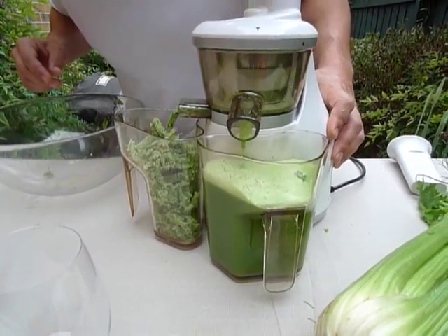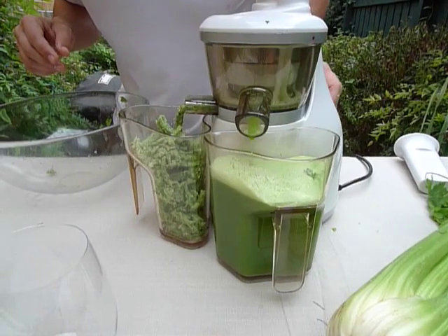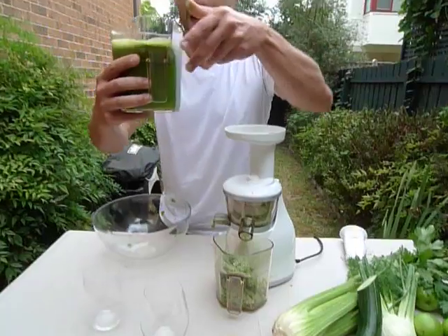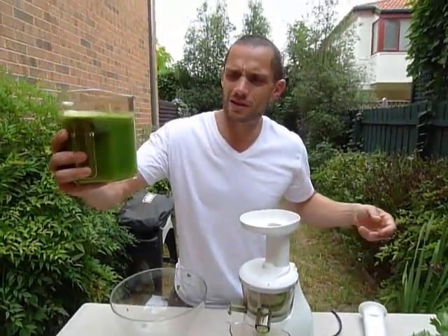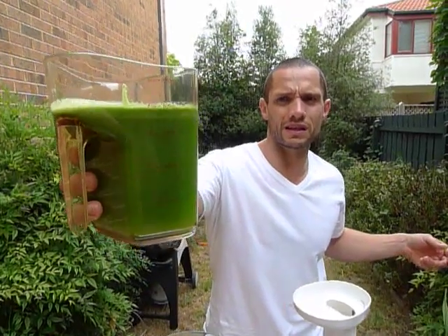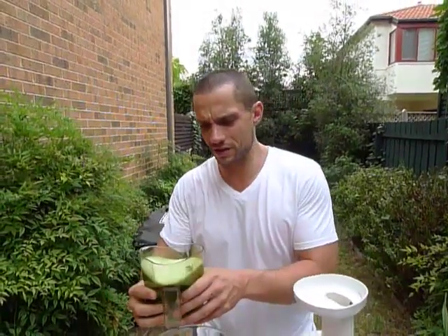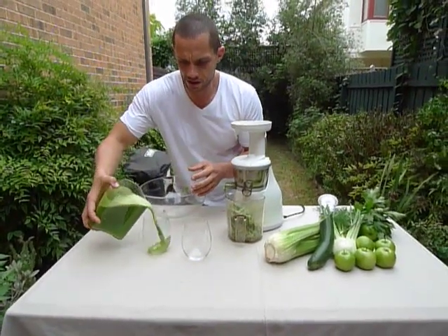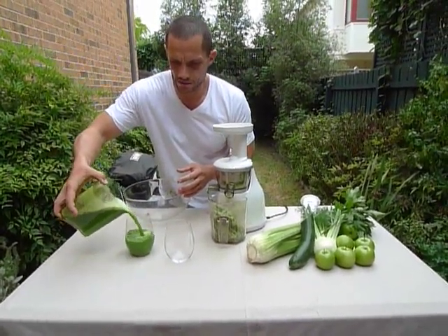Just a little bit more to go. There you go — we've got a kilo of those vegetables and we're up to 700ml. You can see a beautiful consistency there. Cold pressed loveliness. Let's just get those into a couple of glasses here.